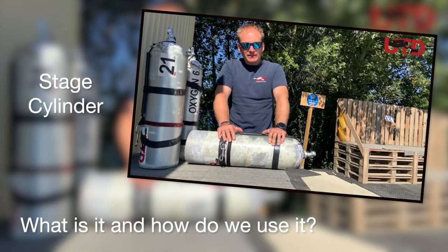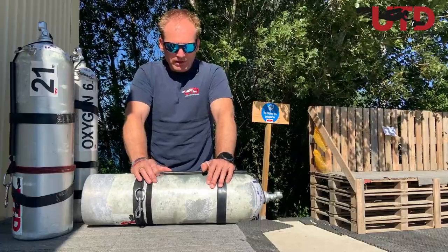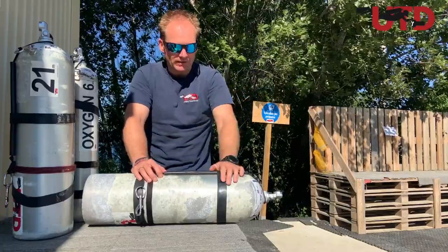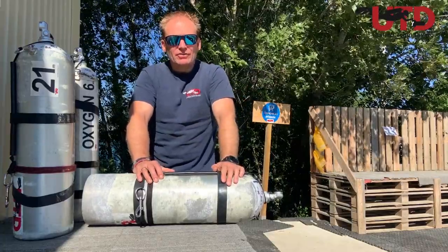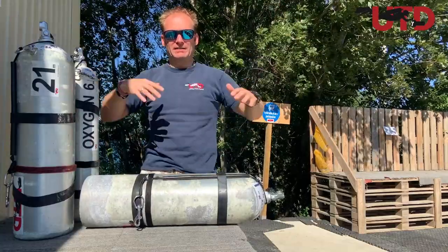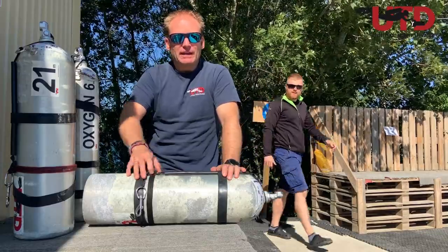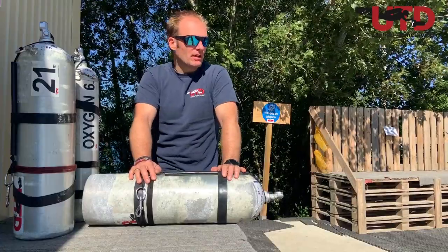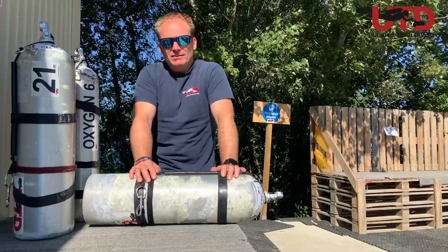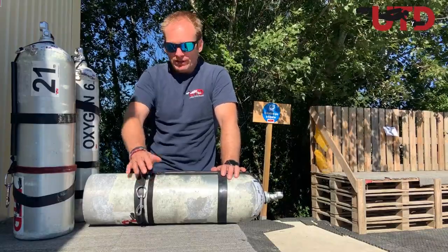A stage bottle is maybe already self-explanatory in the name. It was a bottle used to stage during the dive — placed in the cave or put on the line — and it was mainly there to give you a longer bottom time and an easy way to carry more gas without needing a ridiculous amount of big cylinders on your back. A stage bottle is also very helpful to be able to make two dives on the same set of doubles, for example on a wreck that's just a bit too deep to be safely done on a single set of doubles.